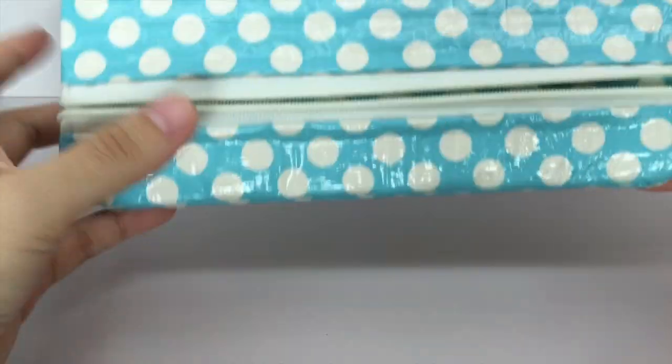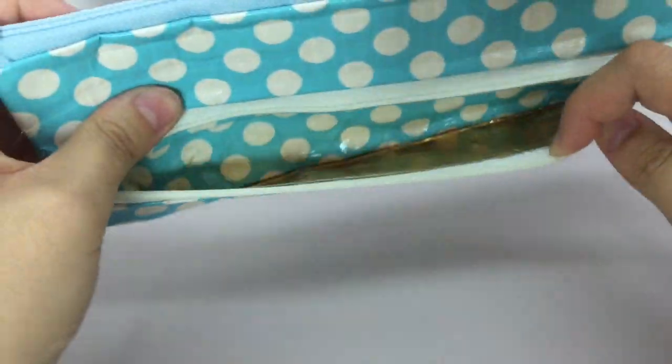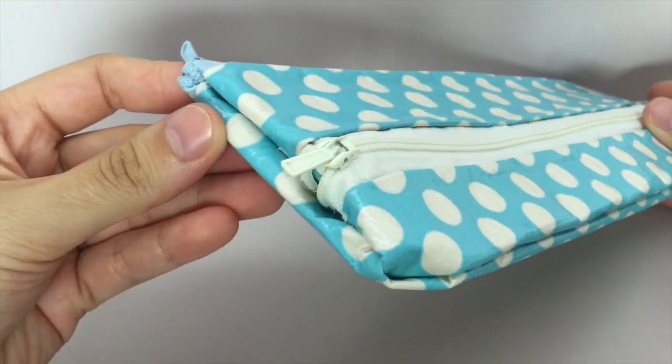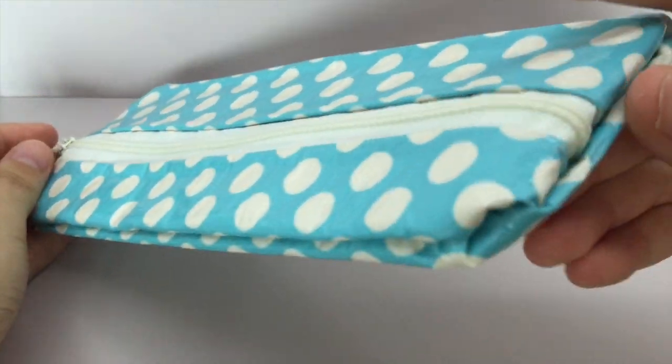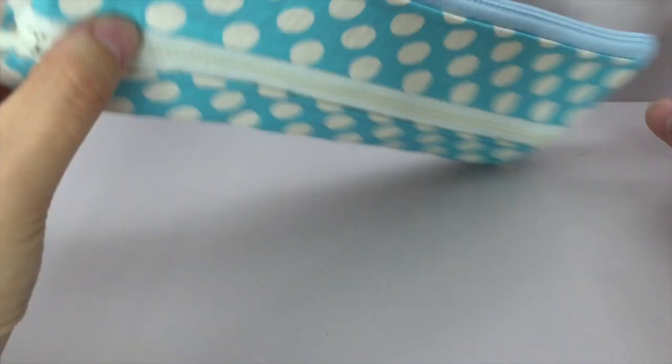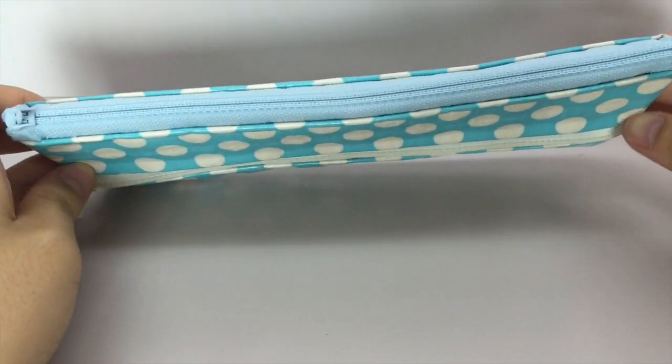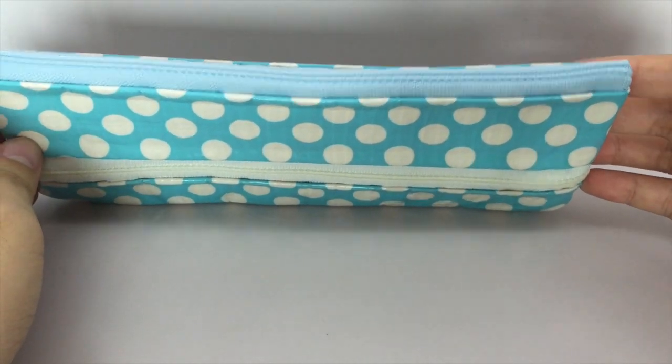There is a white zipper down here with an additional section for the stationery, and then all the sides are folded in and has the sewn effect. The zippers are all rounded and kind of go into the pouch, so it's really nice, and there are no loose ends or anything.